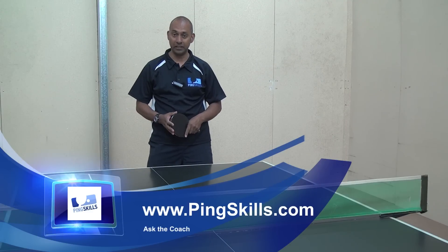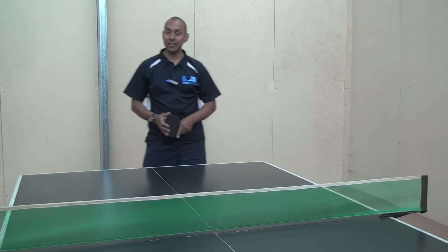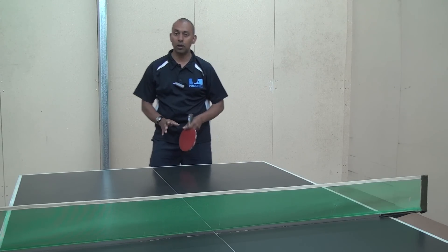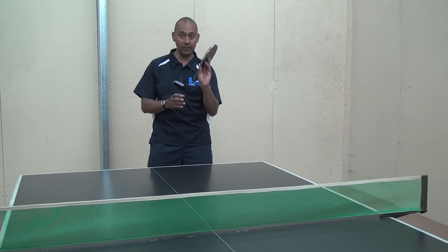Hi, I'm Alois Rosario from PingSkills. We're here in our new PingSkills shed, still under construction. Linus has asked us a question about how to do the Tomahawk serve with the Penhold grip. Well Linus, it is possible. It is a little bit more difficult perhaps, but it's just a matter of getting the angle right.